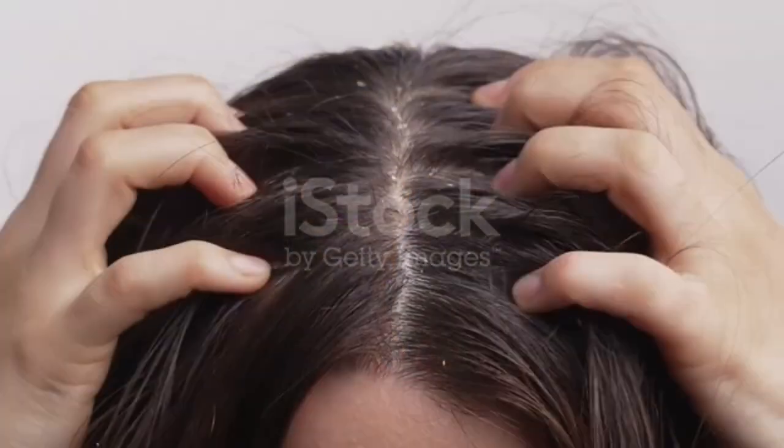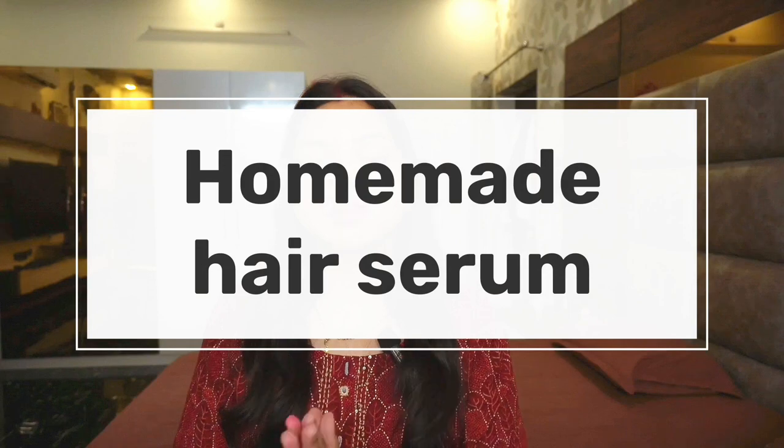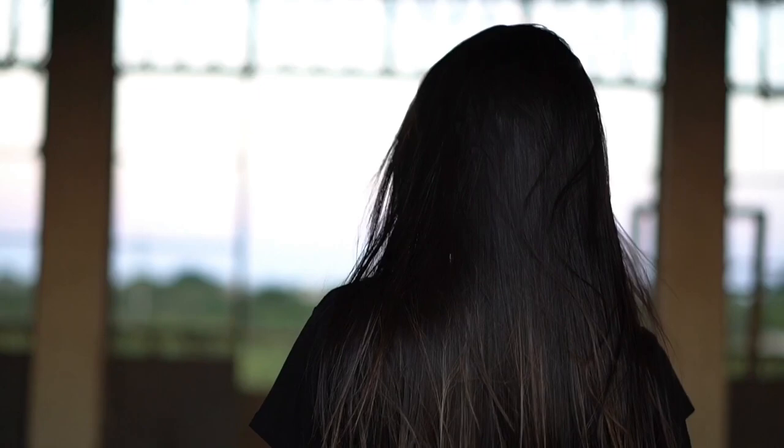If you have all these hair problems, I am going to show you a hair serum which will be made for only 10 rupees. You can easily make it at home. Only two ingredients are needed to make this hair serum, and it will make your hair very good and lustrous, and give nourishment.